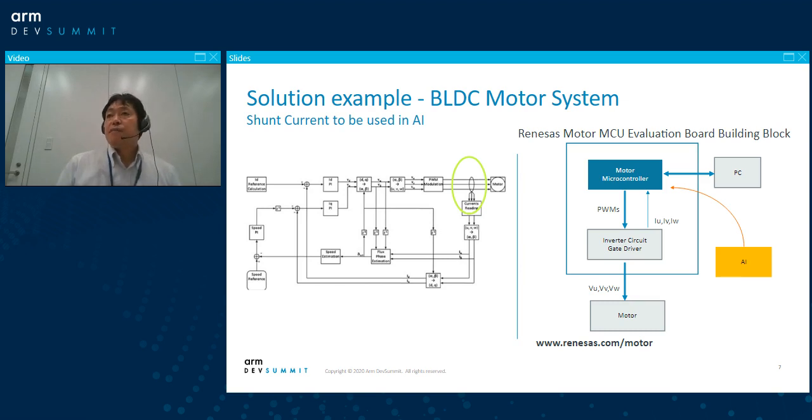Renesas has some evaluation board for motor-specific systems. You can see some building blocks on the right side — there are motor microcontrollers and the inverter circuit and the motor system there. In the motor controller, if there's some space for software, we can put a small AI into this system. At the system level, we can pick up the current signal from the shunt current and detect motor problems. That's what I am doing right now.